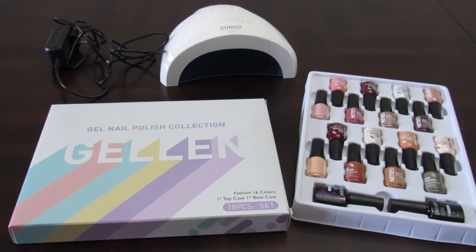Hi everybody! Welcome to Yesenia Plans. In this channel we talk about organization, budgeting, my graduate school journey, and so much more. Today we're going to be talking about doing your nails at home and how that could actually save you a lot of money.